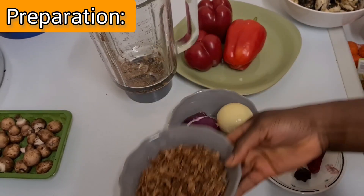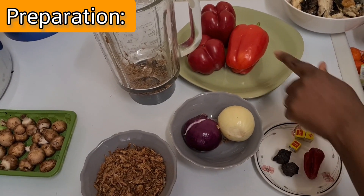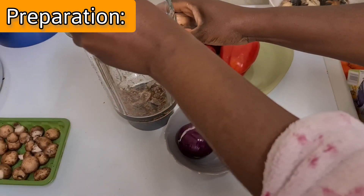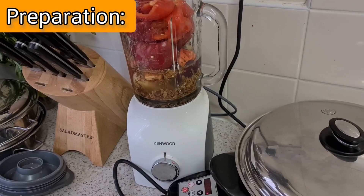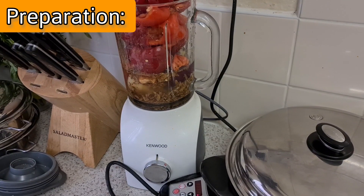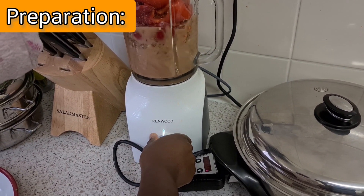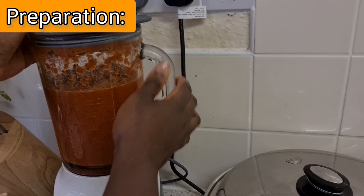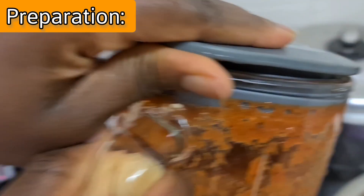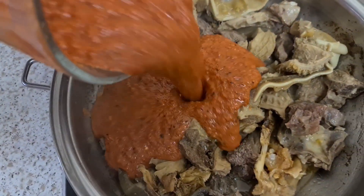Now the next step: you need to grind your crayfish, the onions, the spices, and the bell pepper. Put them all in the blender and blend them all in at once, leaving out your mushroom and the others. Just with about half a cup of water — and depending on how you want your soup, if you want it very thick, just put a little water. Otherwise, the stock from your meat should do.